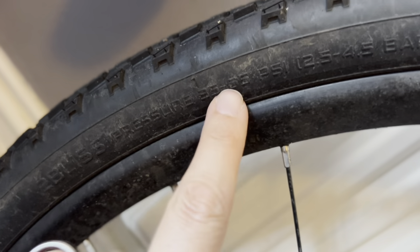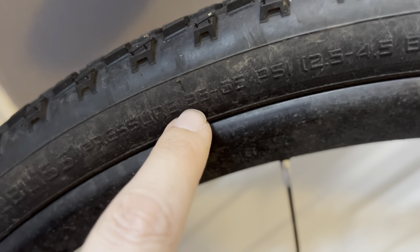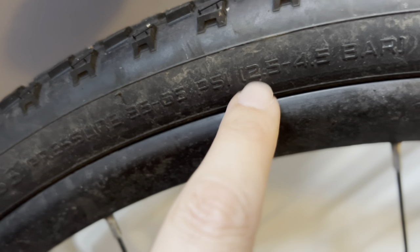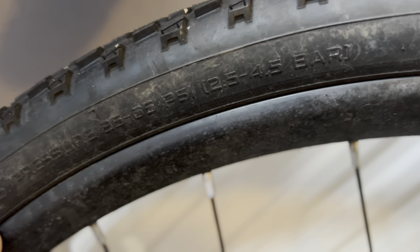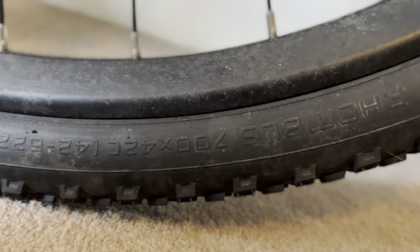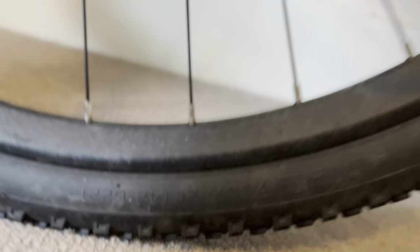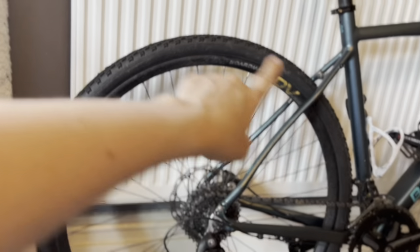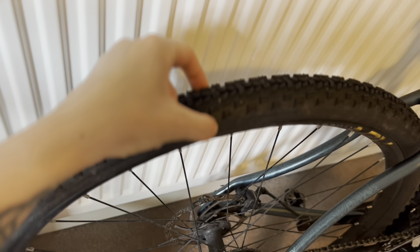On the tire wall here, this is the inflation: 35 to 55 PSI, or 2.5 to 4.5 bar — that is how much you inflate the tire to. Then a bit further around, it tells you — it'll be upside down, but just along here — it's a 700 times 42c. So 700 is the actual size of the wheel and the 42c is the width of the tire.